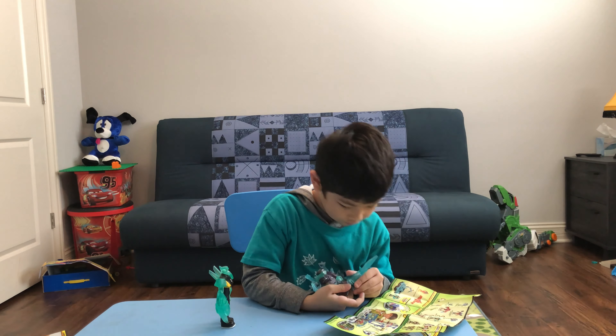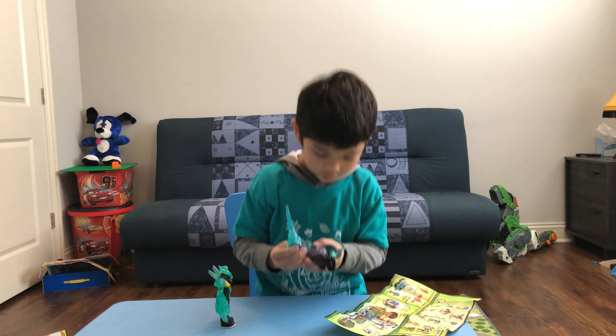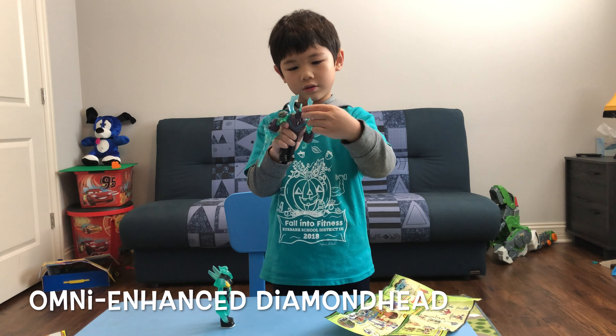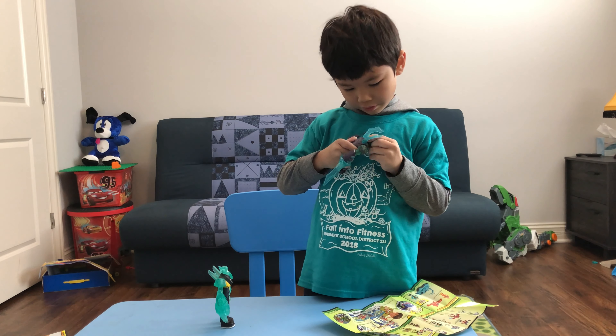Okay everyone, it's so quiet, I know, because... because it's a quiet day. There. Okay.